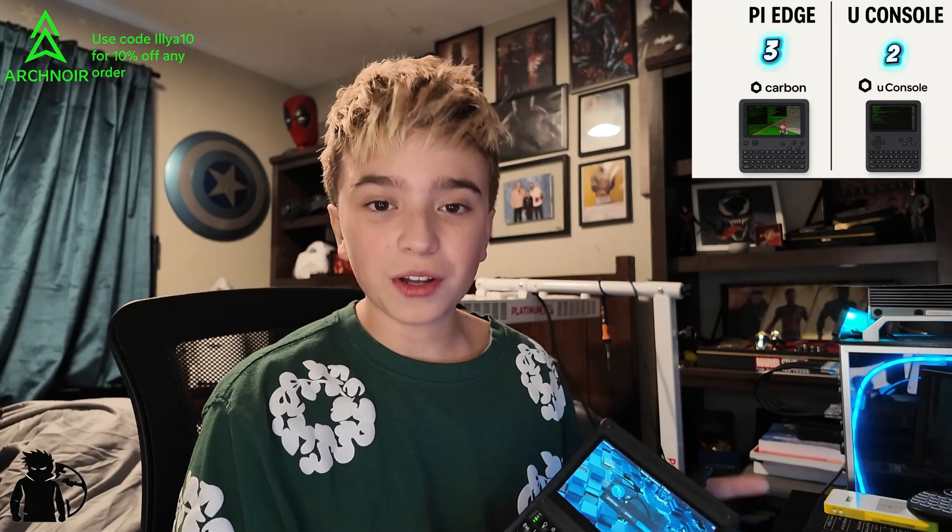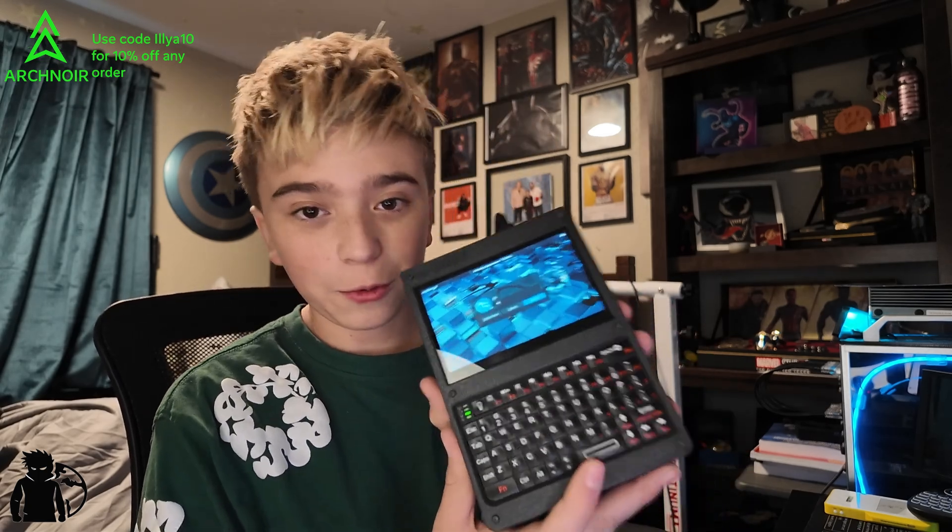That's it for the video. If you have a U Console, I'd deeply recommend checking out the Pi Edge from Carbon Computers — use code ILIA10 for 10% off. That said, I'm going to keep using the Pi Edge because I've been taking it everywhere. Even compared to my phone, it's only a little bit bigger. Both are great tools, but if you have a U Console, the Pi Edge is even better. Make sure to like and subscribe, and join the Discord at Ages1317. See you next time.